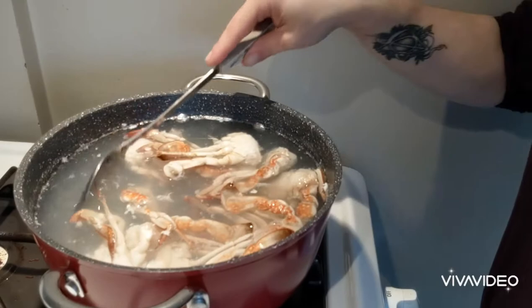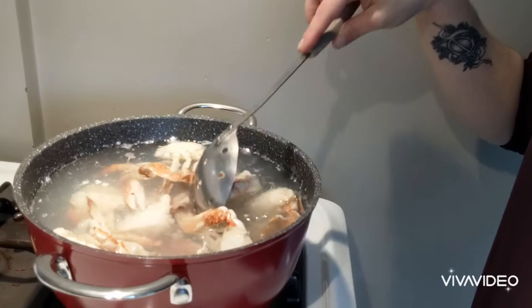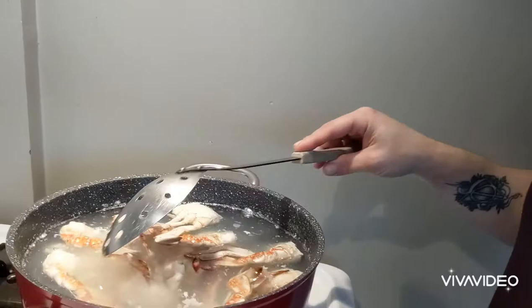They haven't even really come to a full boil yet, but my color has definitely changed. At this point I'm going to let them go for about 20 seconds and then pull them and drop them into my ice bath — I want to stop the cooking process. When they are cool, we are going to explore and see what kind of meat I can get in here.